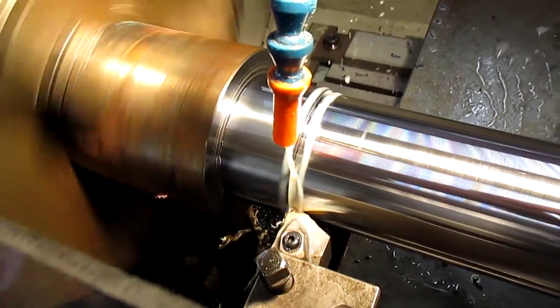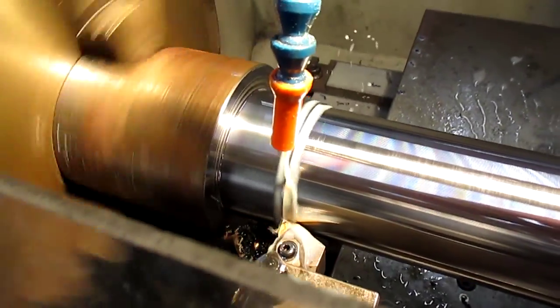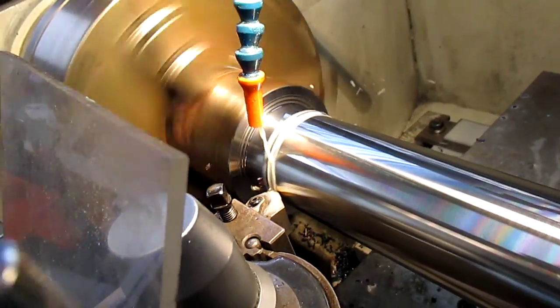I never know whether I'm 100% in focus with it or not. But I'm running on 280 RPM and taking a 2.5mm cut at the moment.